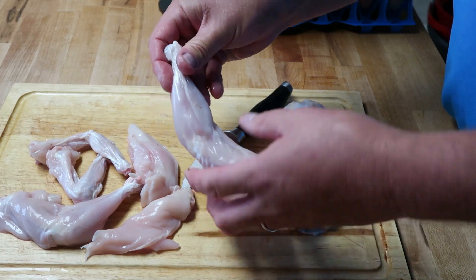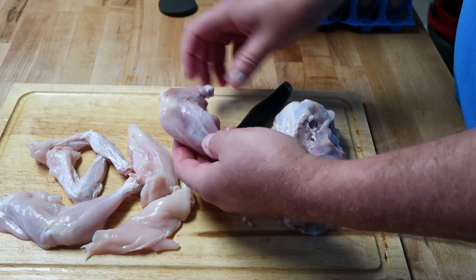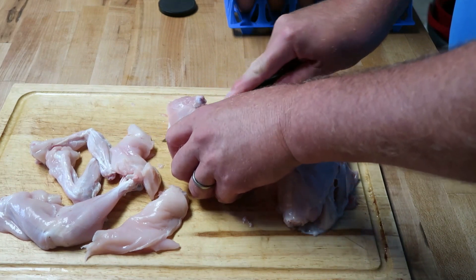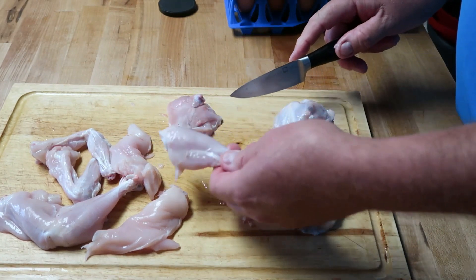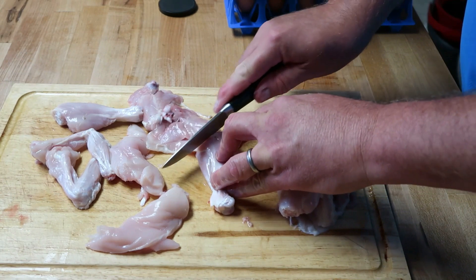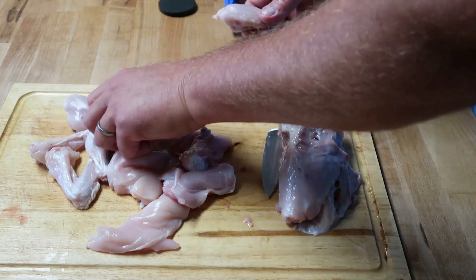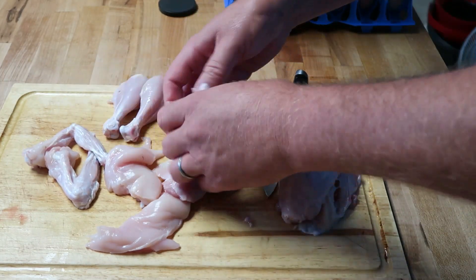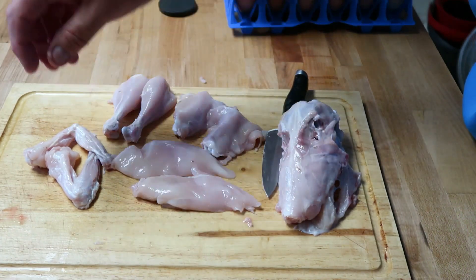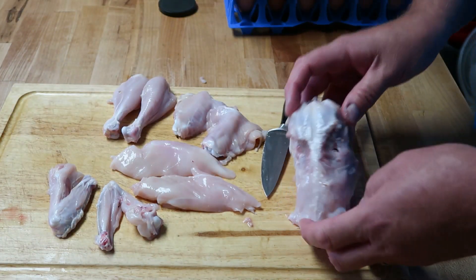If you want to separate a thigh from a leg, turn it over so you see the inside. There's going to be a line right there — and you're just going to go right through that. That line tells you where the joint is. Do the same thing with the other one — turn it over to get to the inside, there's a line right there, push right through. There you go. So here's your eight-piece chicken: two drumsticks, two thighs, two boneless skinless breasts, and two wings. Eight-piece chicken meal. Save this for your stock.